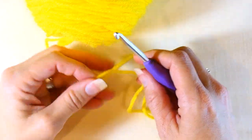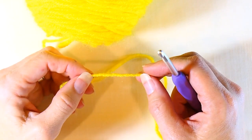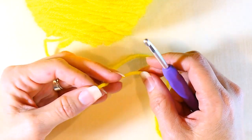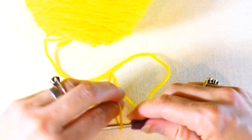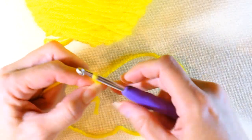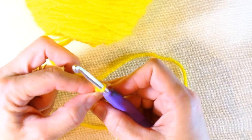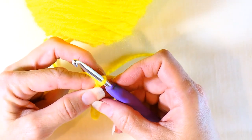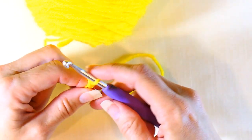Hey everyone, in this video I'm going to teach you how to do a chainless half double crochet. The first thing you're going to do is make a slip knot — if you don't know how to make a slip knot, I'll link that video below. Here I'm just making my slip knot, and now I'm going to chain two — there's one, two.